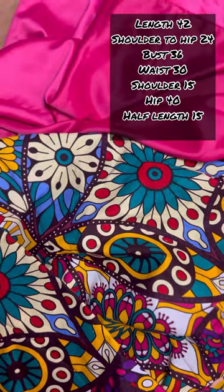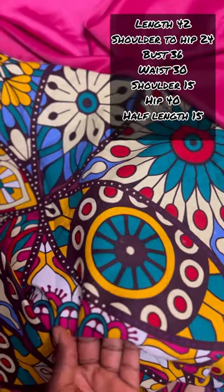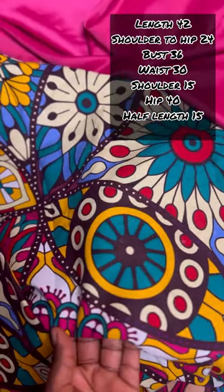I'll be using Ankara and douce. You want to go with the thicker douce so you don't need to line it at all, but in other cases you can also line it to make your work look great.